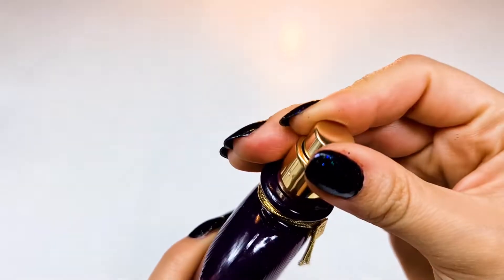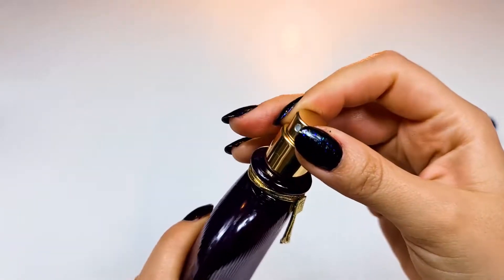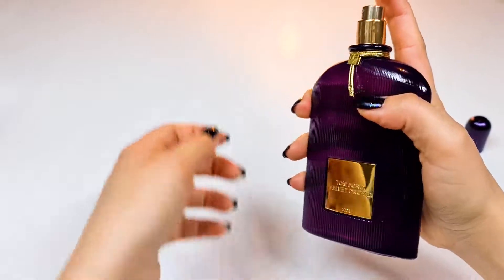I'm gonna spray it now — don't forget to take a deep breath with me.